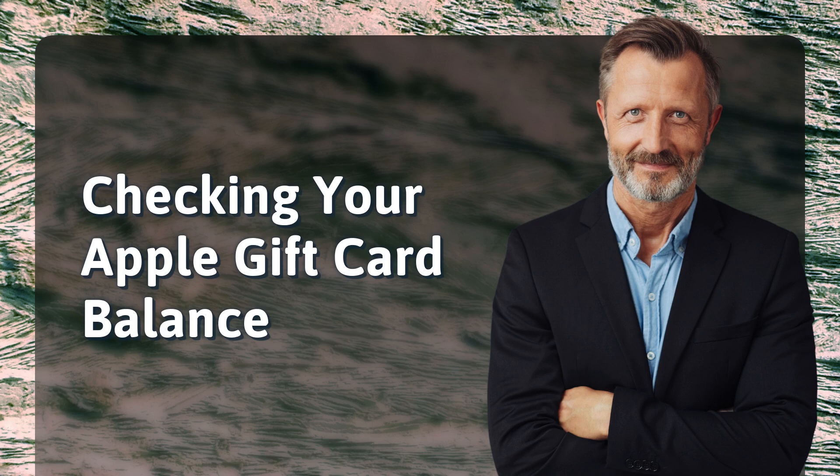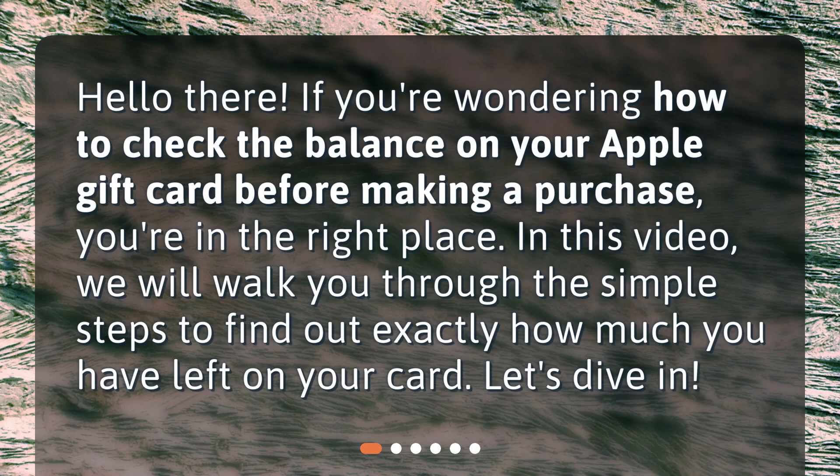Checking your Apple gift card balance. Hello there! If you're wondering how to check the balance on your Apple gift card before making a purchase, you're in the right place. In this video, we will walk you through the simple steps to find out exactly how much you have left on your card. Let's dive in!